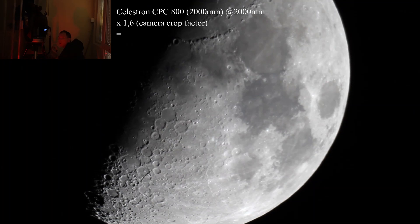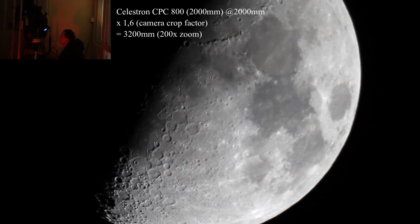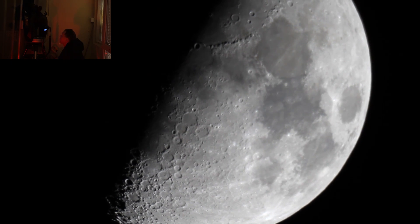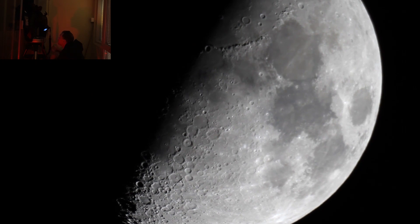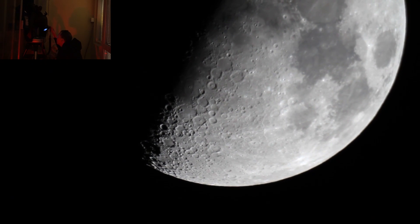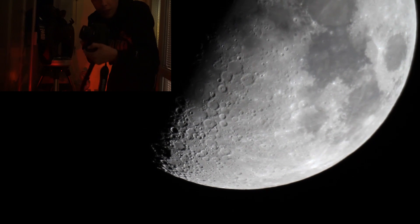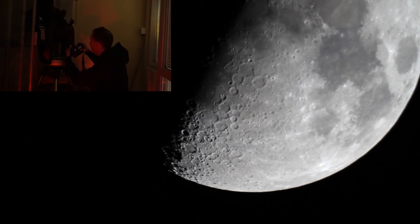So here we go — we are with a telescope and we are now filming at 2000 millimeter. We will go with the telescope plus one teleconverter and see if it will be better than with the lens.